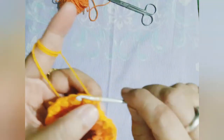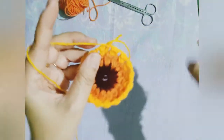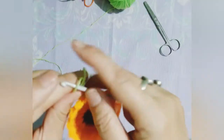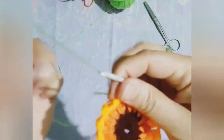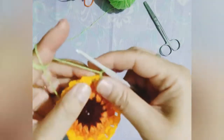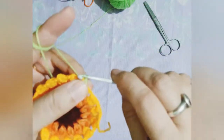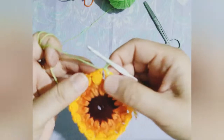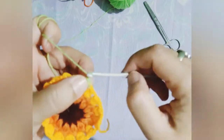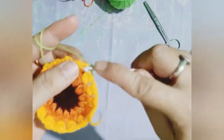Now in this row we have reached the end point, and the starting point and the end point are joined with the slip stitch. Now a new yarn is being introduced. In this particular row we will be working with three different types of stitches. The first one I am showing you now — we will be working with two double crochet.